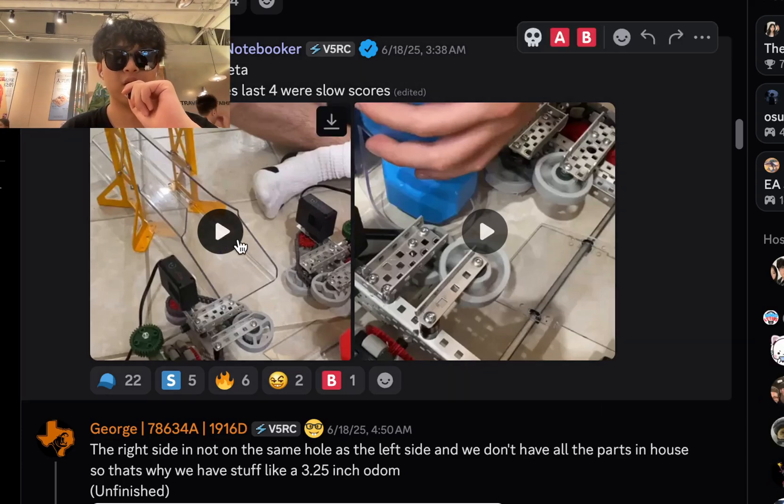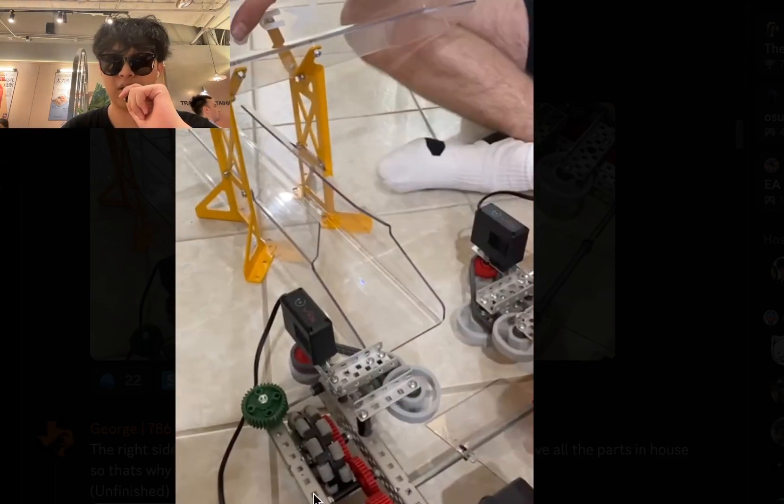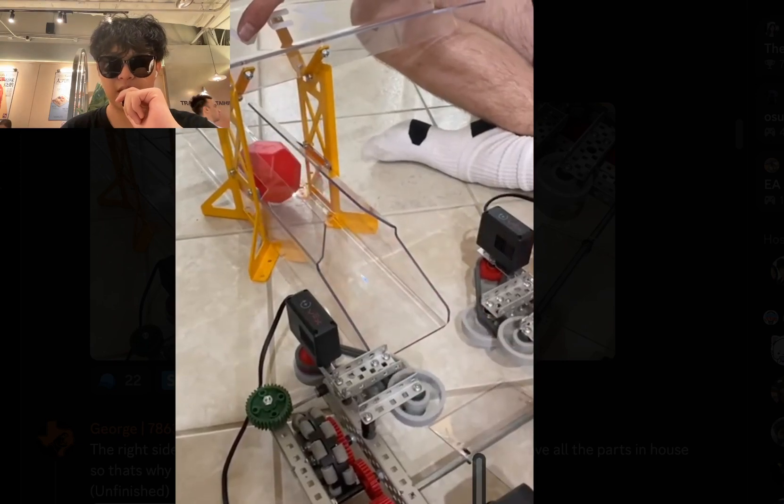First off, we have a submission from 11811a — side rollers may be meta. First four were fast scores, last four slow. Let's pull up the video at the airport while I turn the audio down.